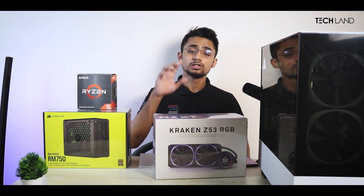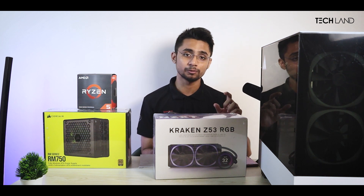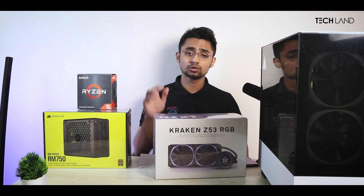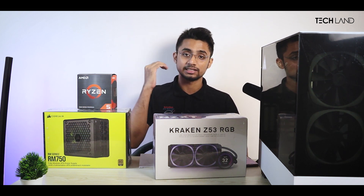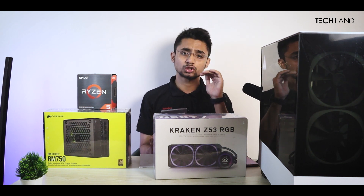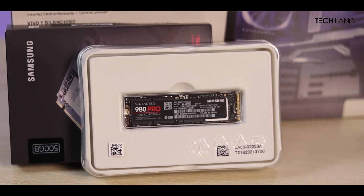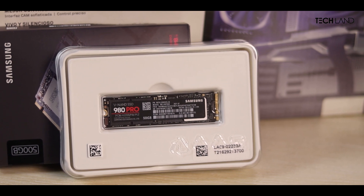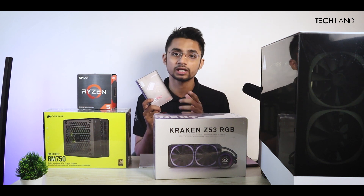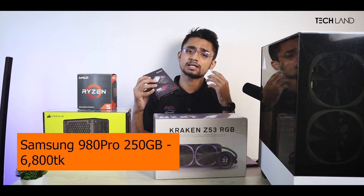Now let's look at storage. I chose this SSD — the top-of-the-line Samsung 980 Pro EVO SSD. It's a huge SSD with huge performance and speed. It's a top-of-the-line PCIe Gen 4 SSD, and PCIe Gen 4 supported — that is the highest advantage of it. 2.5GB SSD has been used here, and the price is around 6600.